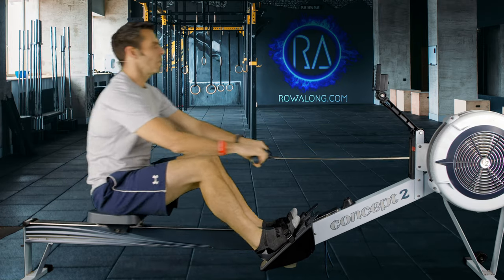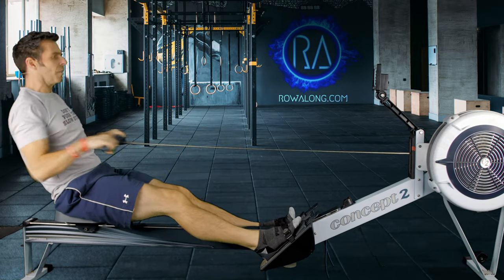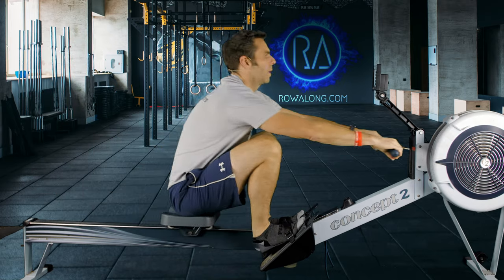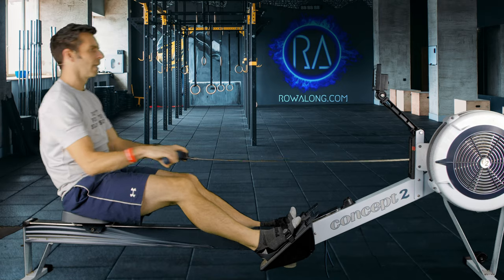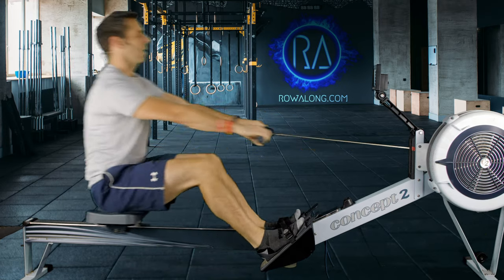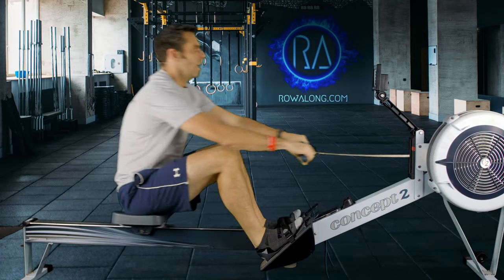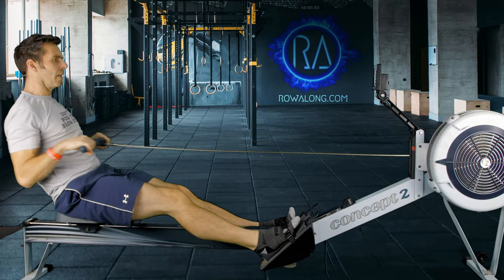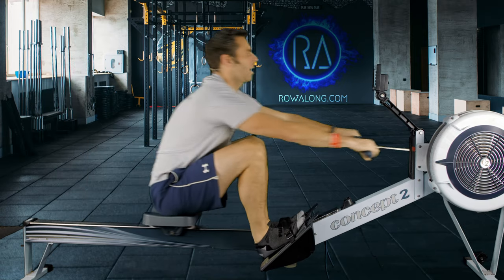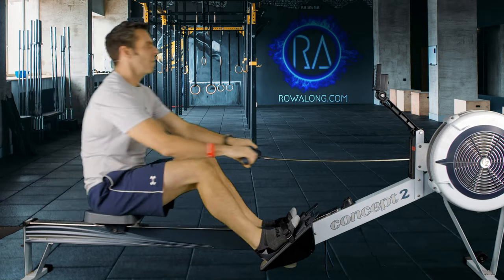For stroke rates, you can just watch me if you're on YouTube — drive when I drive, recover when I recover. If you're listening on the podcast, just follow the whoosh of my flywheel. Also, my speech pattern is usually quite in time with my stroke rate. But hopefully once you get into the swing of these intervals, you won't need to actively listen or watch what I'm doing — you'll just fall into line with it.